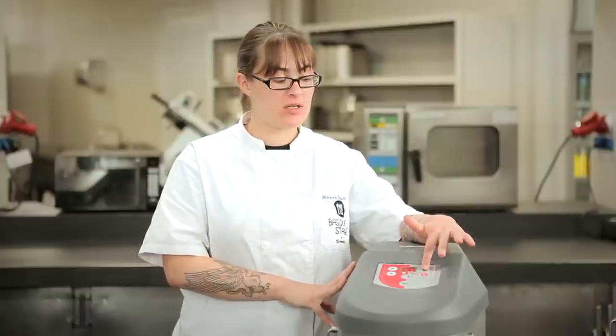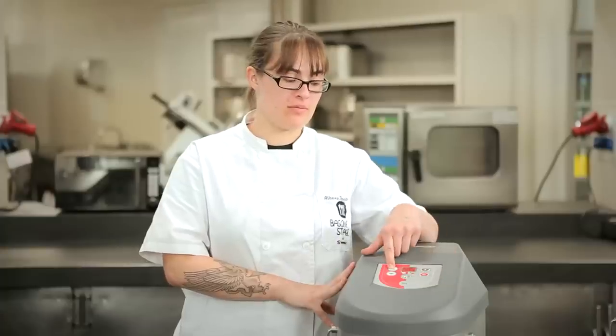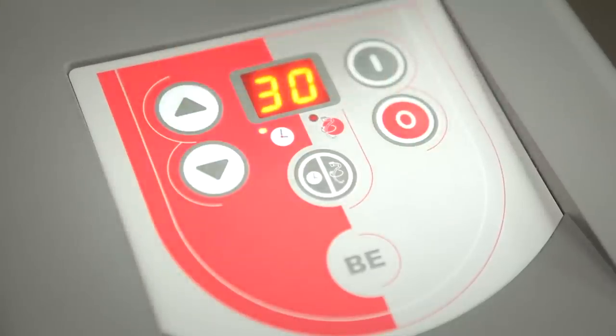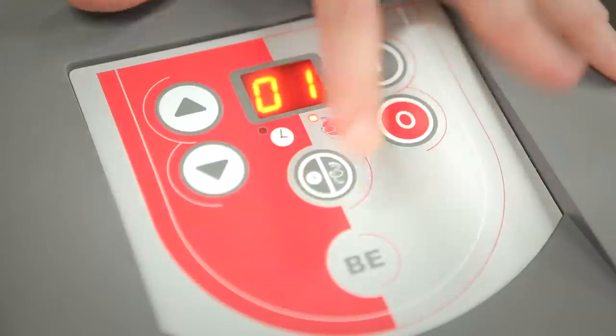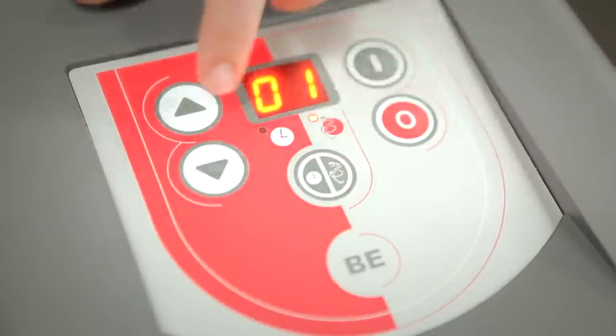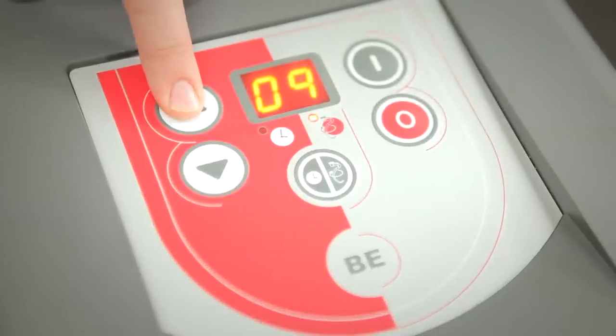All the machines have large, easy-to-read and use control panels, with buttons for turning the machine on and off. A button for controlling the time from a half minute to 30 minutes, and a feature for controlling the speed of the mixing arm itself, from number 1, the lowest speed, to 10, the highest speed.